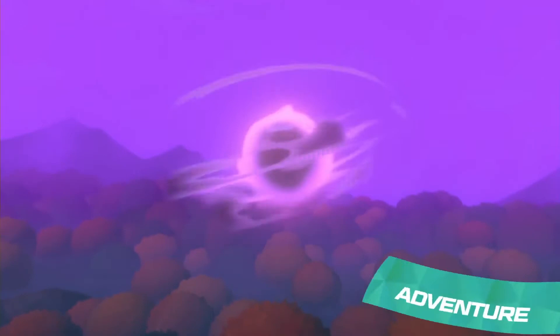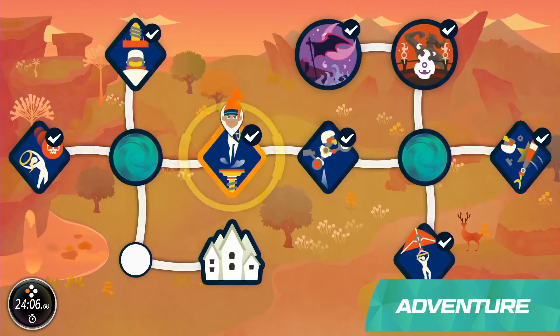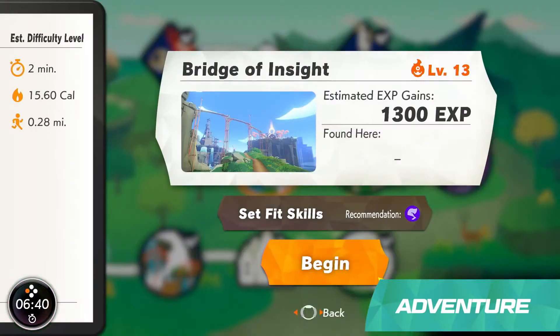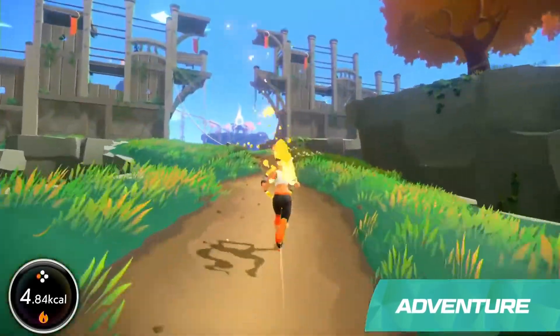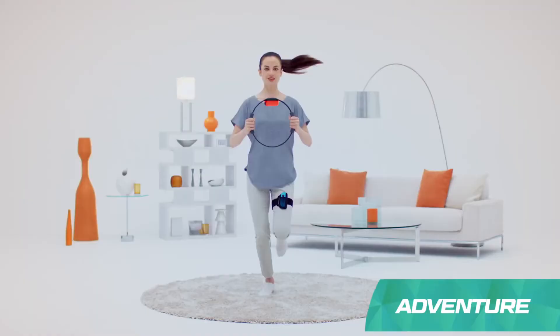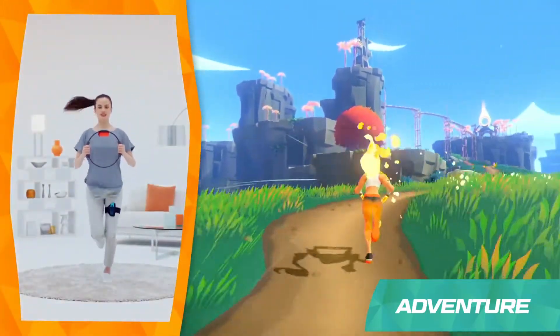The adventure begins when a wicked, bodybuilding dragon named Drago throws the world into chaos. The world needs your help and there's a lot of it to save. To move forward, simply jog in place. You can go slowly or quickly — just keep moving at your own pace.